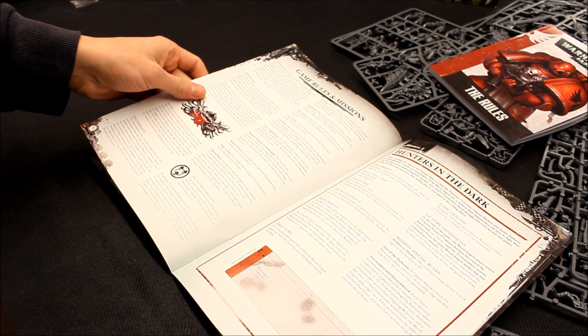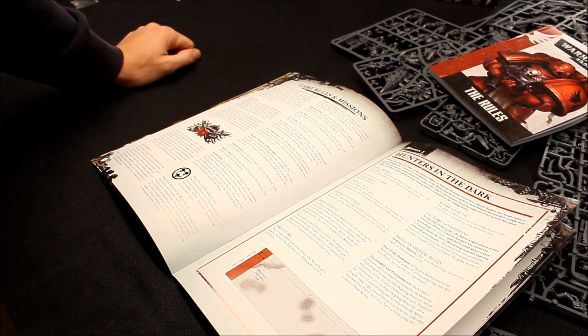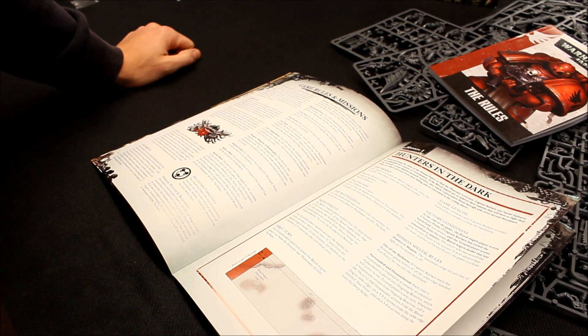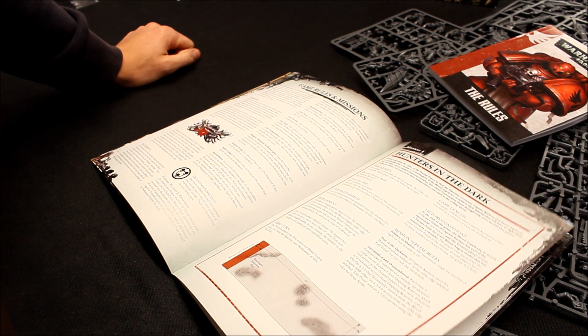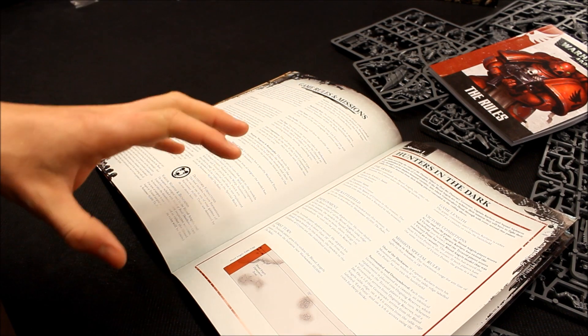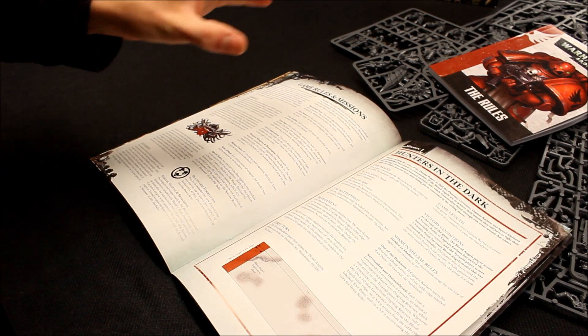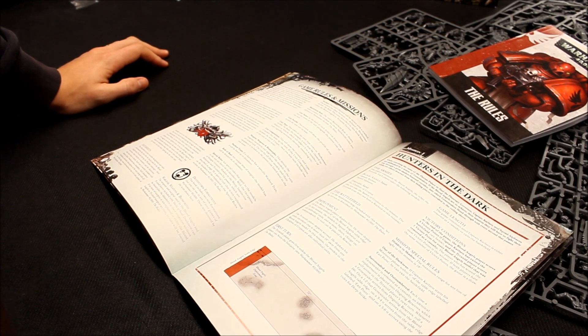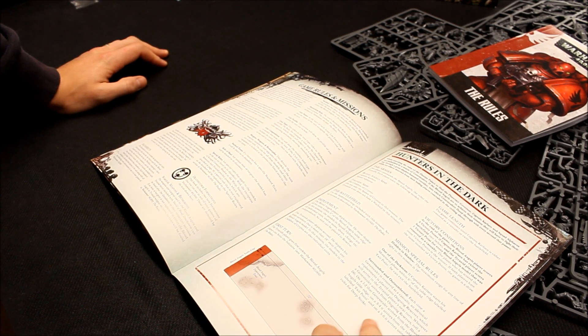Here's the Broodlord there. Then some unique scenarios, which is good fun. And it's all contained in the box — they're not saying go out and buy more stuff to do these missions; you can do them with the contents of the box. So if you're getting into Warhammer 40,000, don't worry about collecting whole armies and loads of codexes.